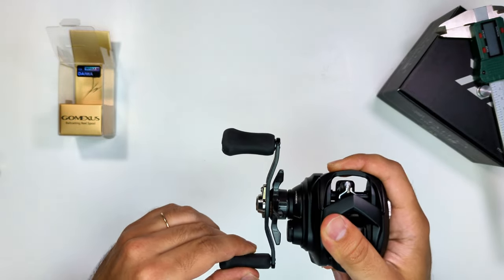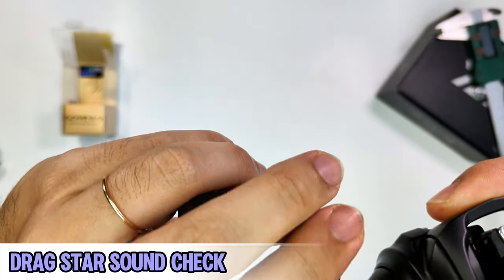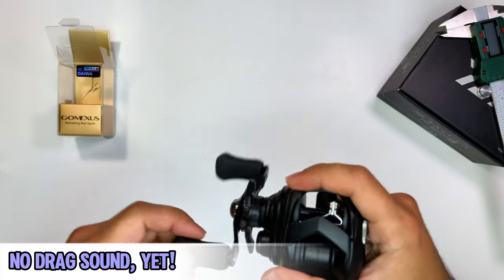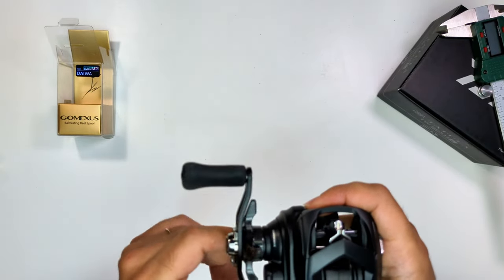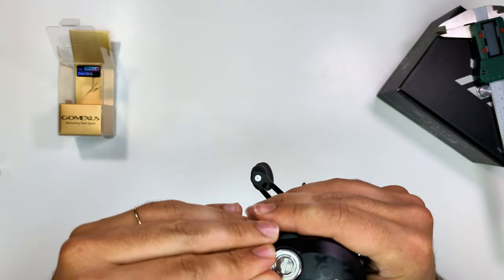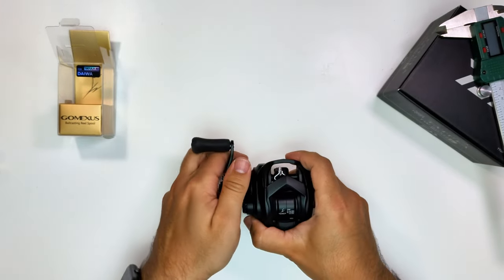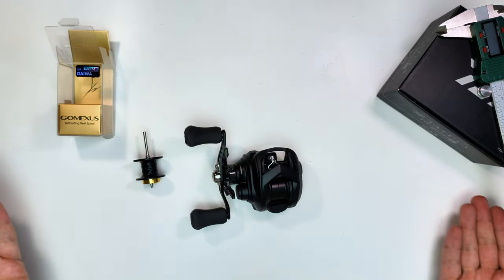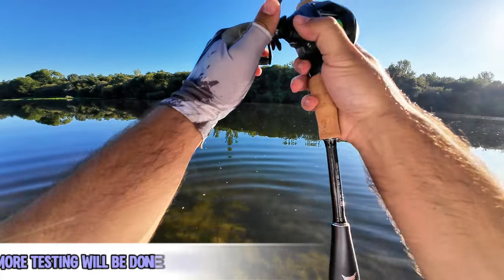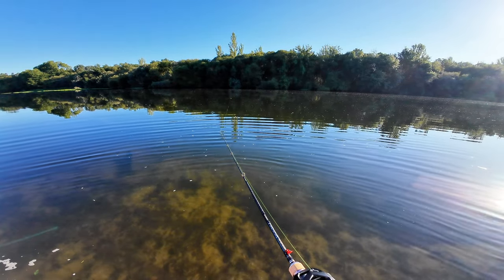The only real complaint about this reel is the way you have to open the side plate with that screw — it's a bit too much work, and I can see it falling into the water for someone on a kayak or a boat. Now for a quick sound check: this is the drag adjustment at real volume — pretty pleasant. The brake clicking is also cool. I already went fishing with it and had a blast.